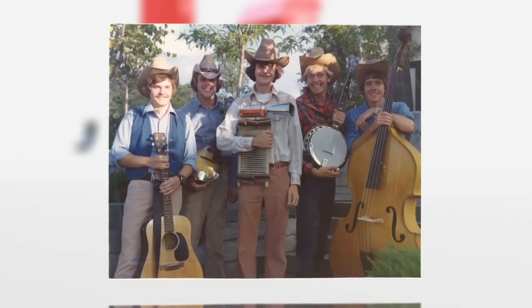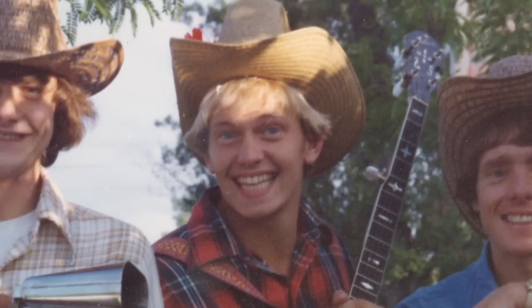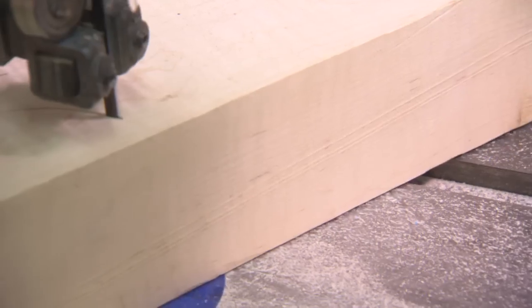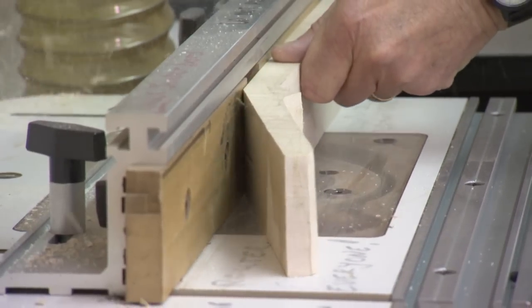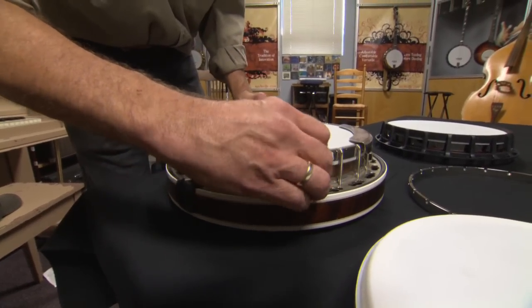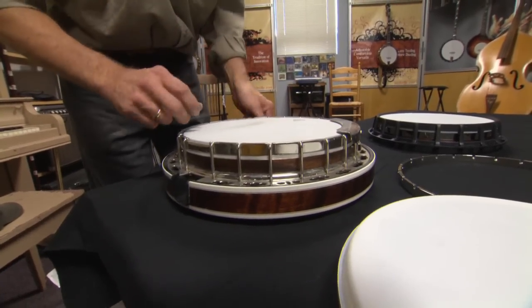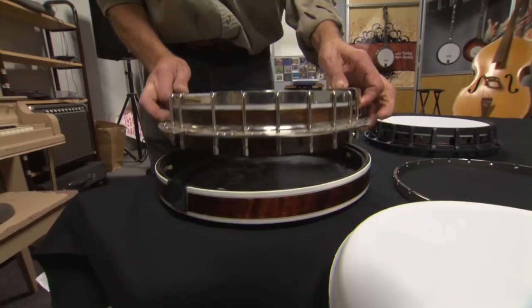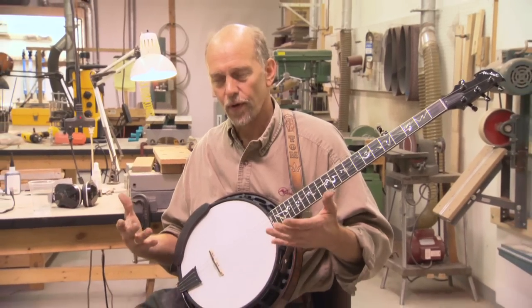I started playing banjo when I was 17 and I reached a point where I became a tinkerer and a builder. I built my first traditional banjo back in the early 1980s. The main difference between this and a traditional banjo is not only aesthetics, but it's mechanical. This is a traditional banjo that has traditional drum hardware and this has been around for probably 150 years. I'm trying to simplify the design to keep everyone's banjo more tunable and more ready to play.